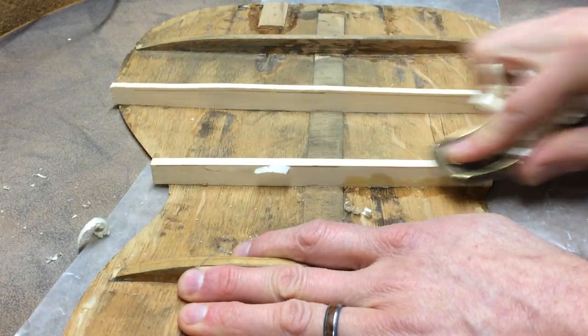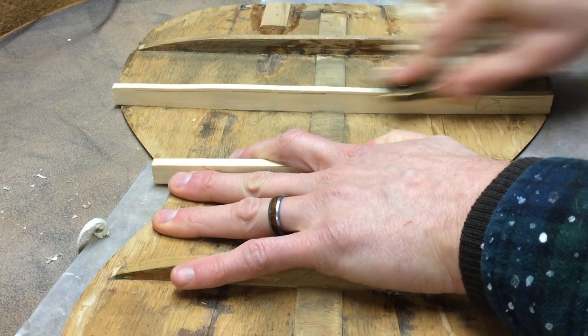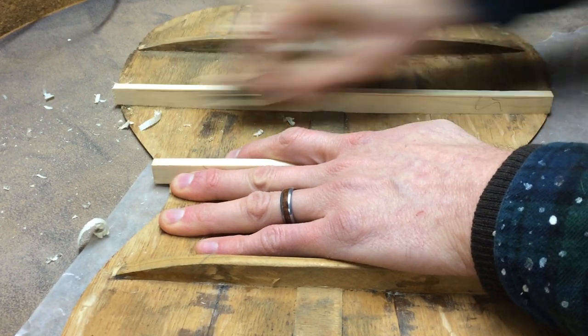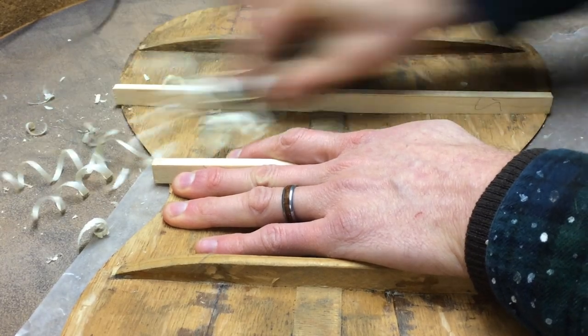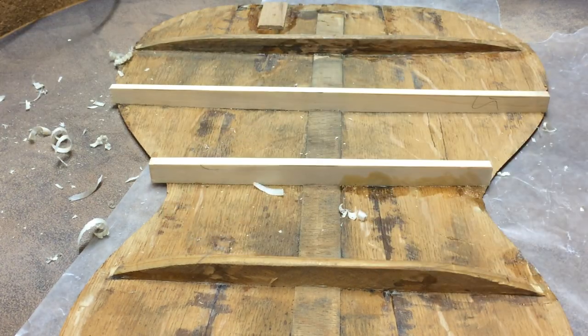I got lucky because the back radius was about 15 foot, which is a typical steel string back radius. I wasn't looking forward to trying to mimic some strange radius.